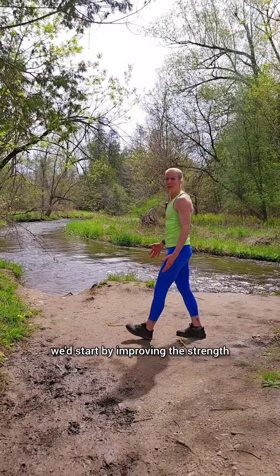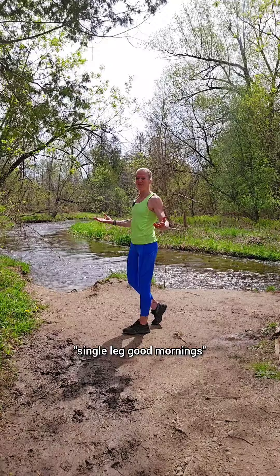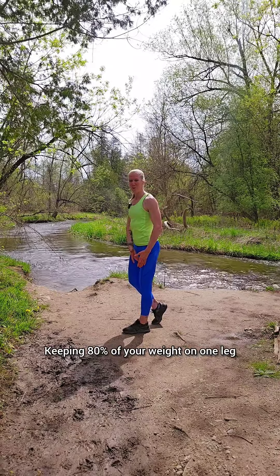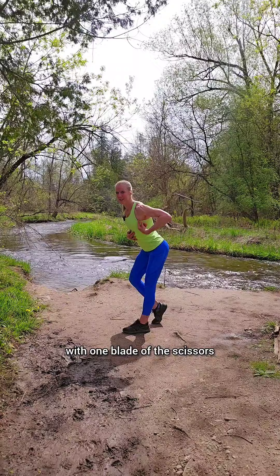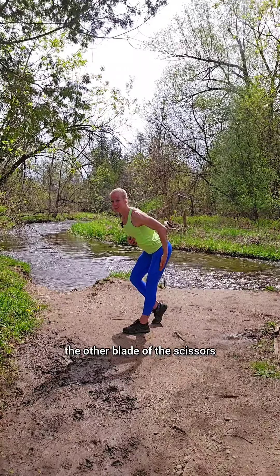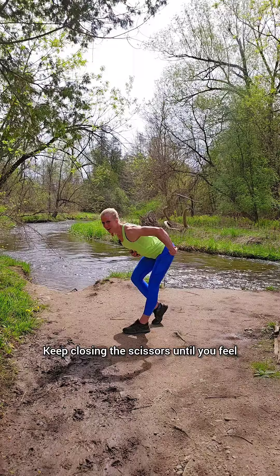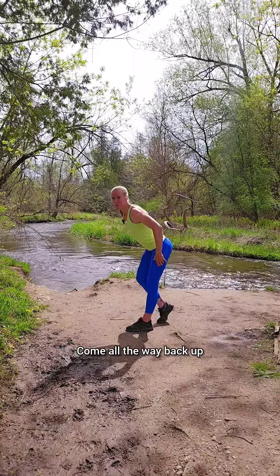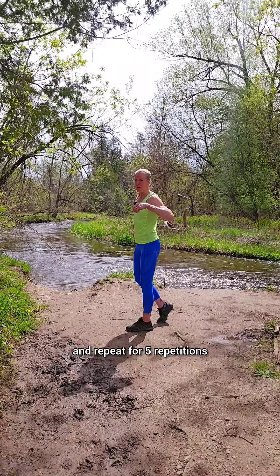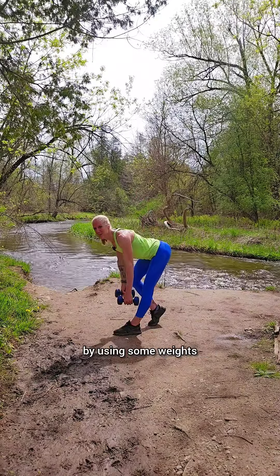After warming up, we'd start by improving the strength of our hamstrings at a lengthened position with single leg good mornings. Keeping 80% of your weight on one leg, imagine your body as a pair of scissors — one blade being your upper body, the other blade being your leg, and the fulcrum movement being your hip joint. Keep closing the scissors until you feel a stretch in your hamstring. Come all the way back up and repeat for five repetitions. Over time, we can increase the strength of our hamstrings by using some weights.